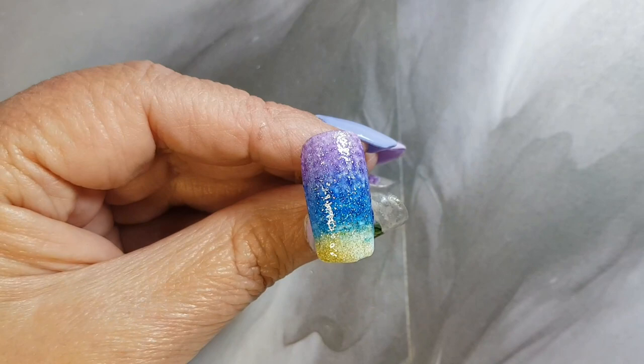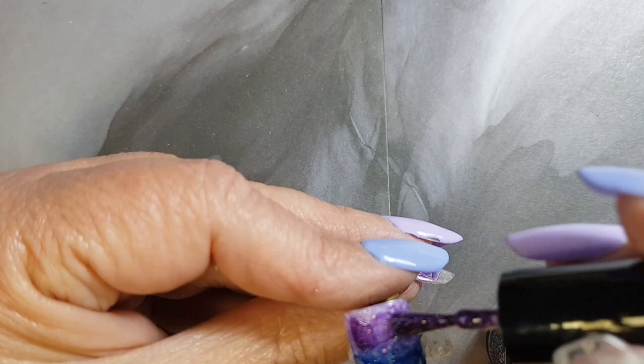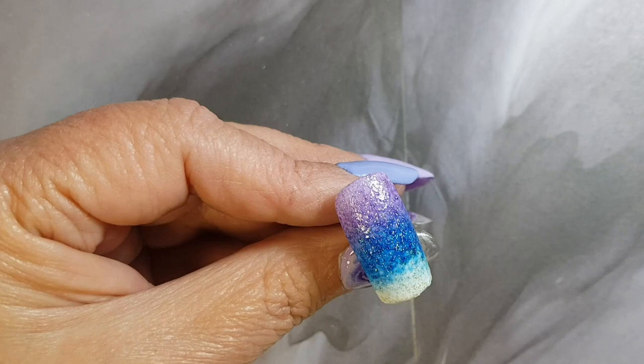Once you've got your color laid down, you can just apply the polish directly onto the nail and then use your sponge again to fade in the colors. You can repeat this process as many times as you like.